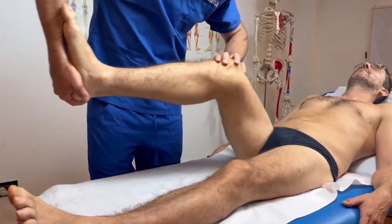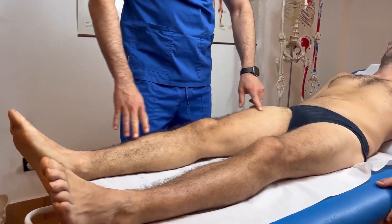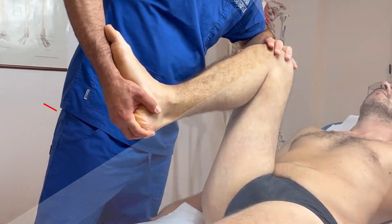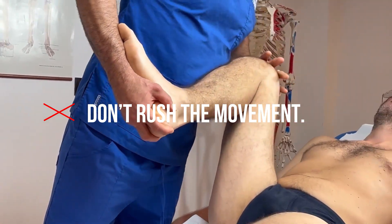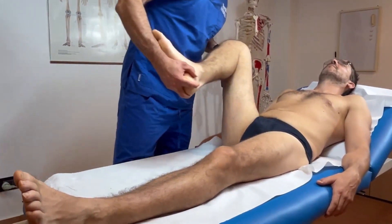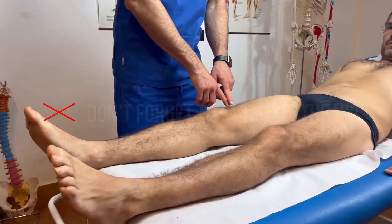Before you go, let me share a few common mistakes that even experienced therapists make with this test. Avoiding these will not only improve your accuracy but also protect your patient. Don't rush the moment — the test involves fine motor control, and going too fast can mask clicks or pain. Don't forget to stabilize the hip; if the pelvis moves, your test loses precision.